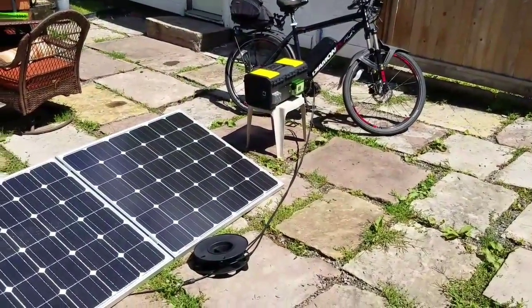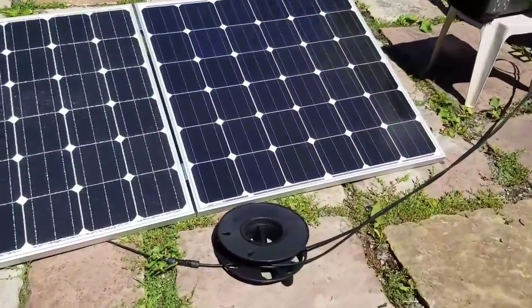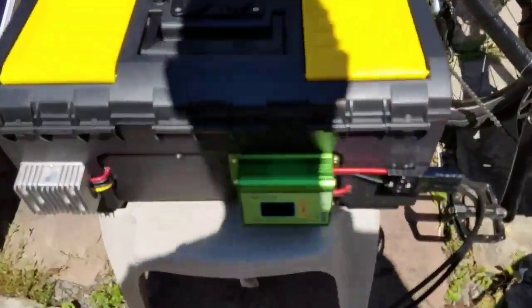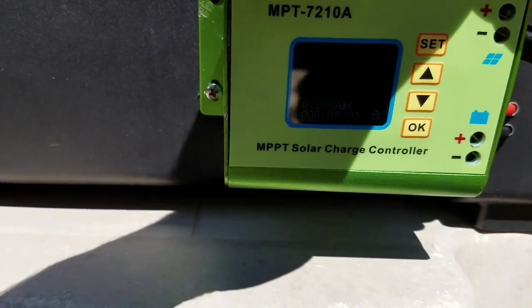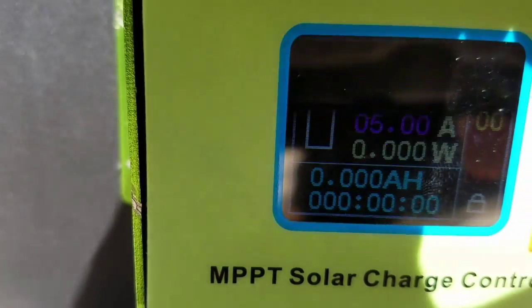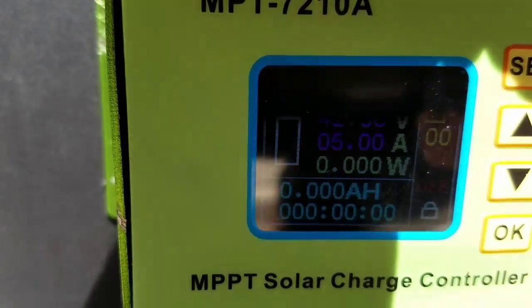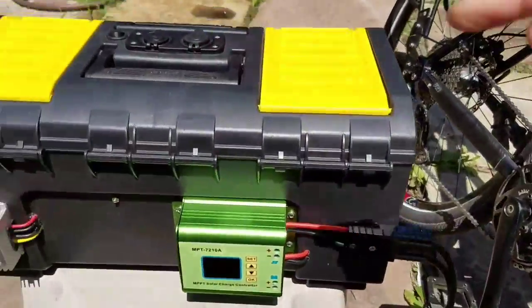I've got this all set up — solar panels, and I got the reel there with all the excess cord reeled up. Plugged it right into the box. It's going to be really hard to see the box out here in the light. That's program zero. I'm going to have to change it to charge the e-bike and get the cable out.